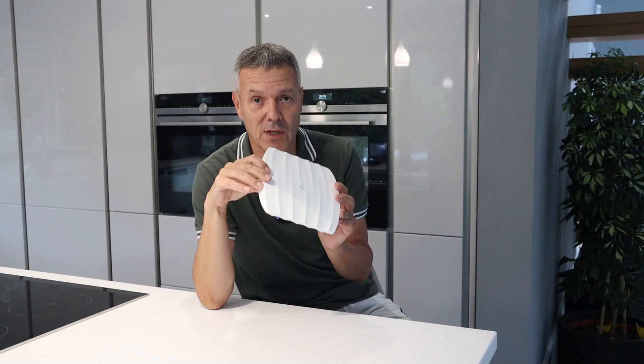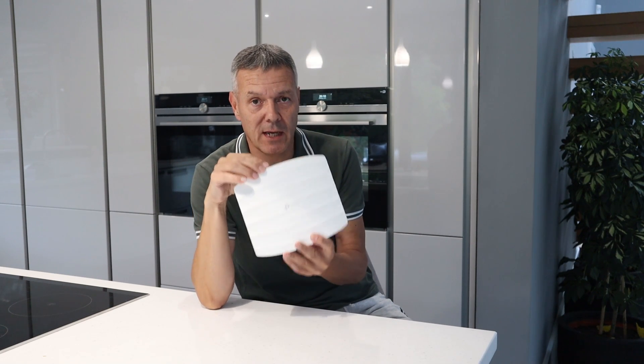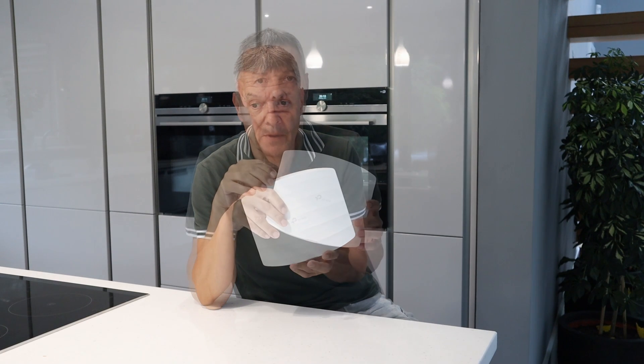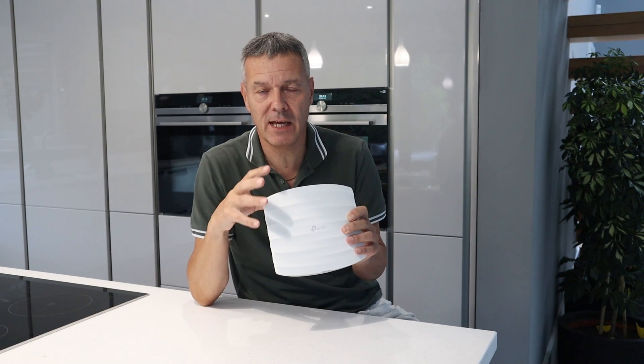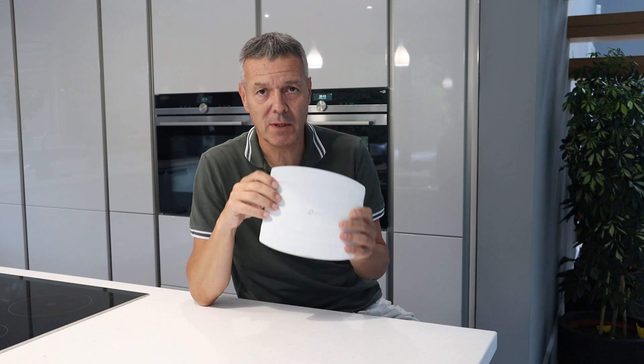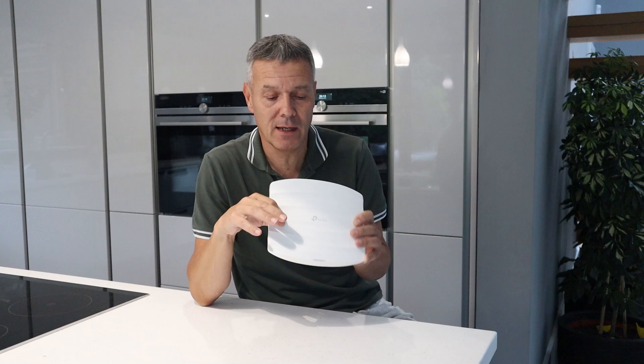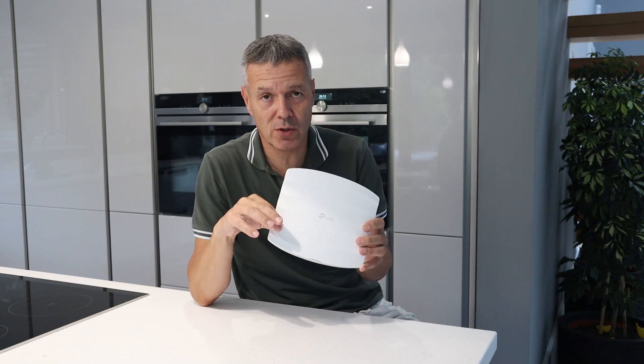Whatever PoE switch you have, it will power these TP-Link access points with no issues. So what's the difference between the EAP245 and the EAP225? Honestly, there's really not a lot in it. If you're looking for a more budget-friendly AP, go for the 225.